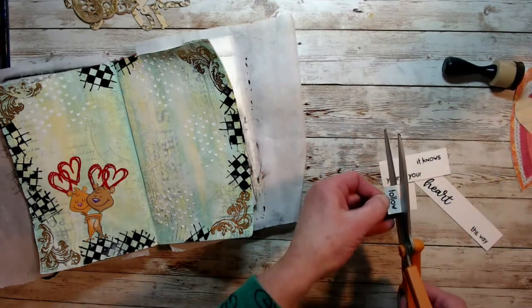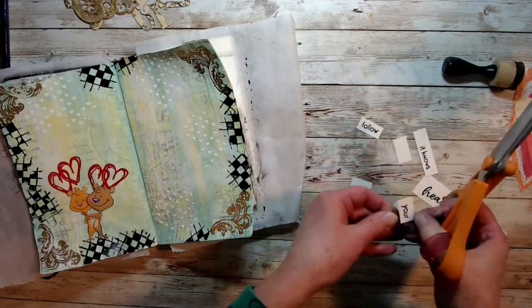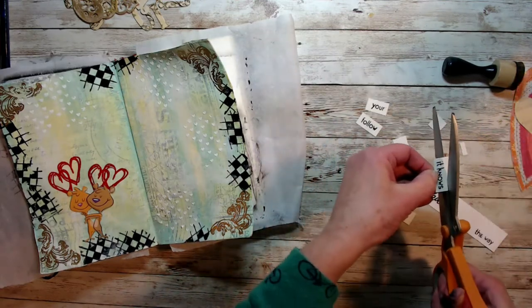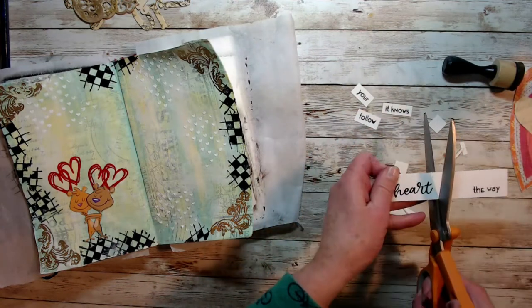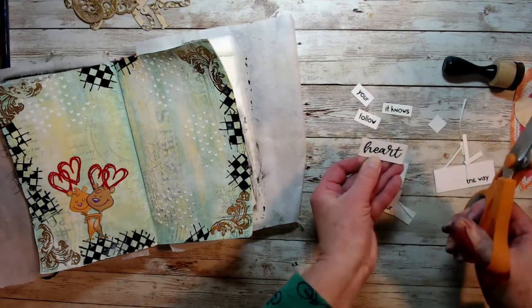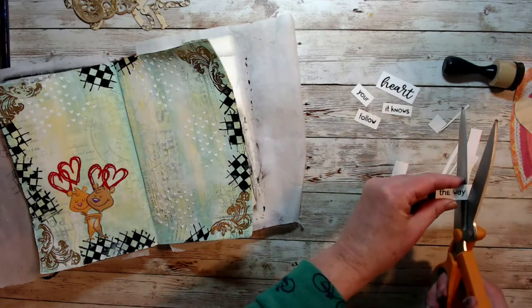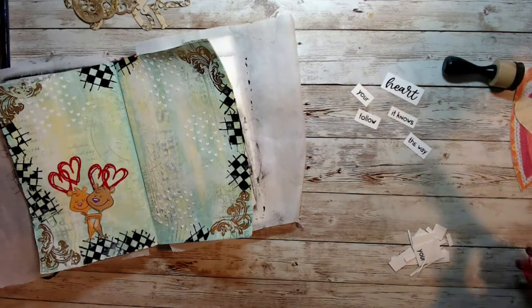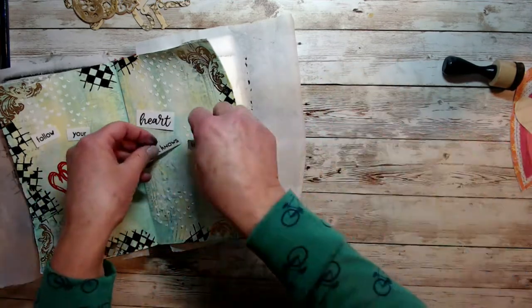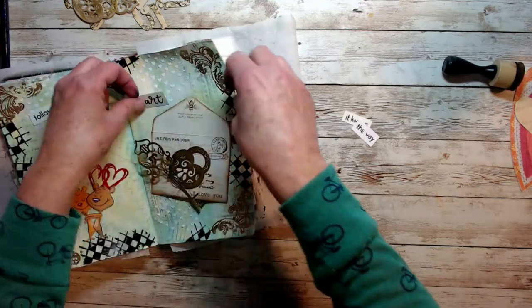Now I'm cutting out my sentiment that I put down with my archival ink, just using my scissors and blocking those out. Here's where I decided that the word 'heart' should be in the red embossing powder so that it would pull the red to the right-hand page of the spread — so I did that off camera. I'm just figuring out placement, where everything should go, and I'm going to adhere everything down to the background.